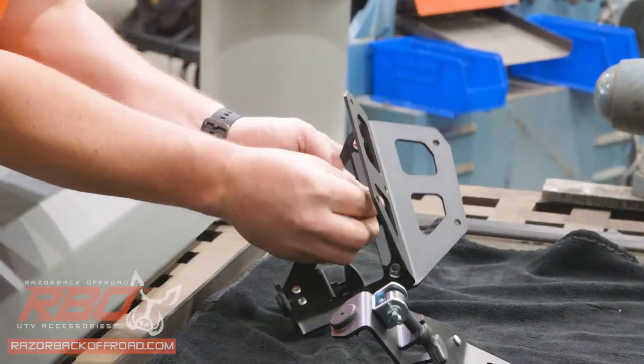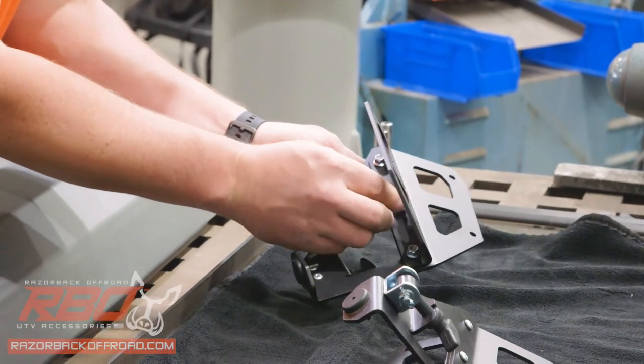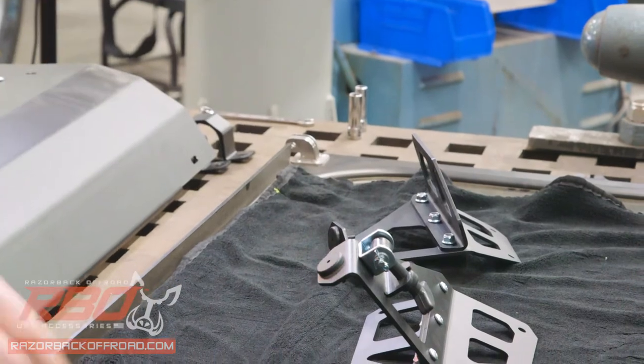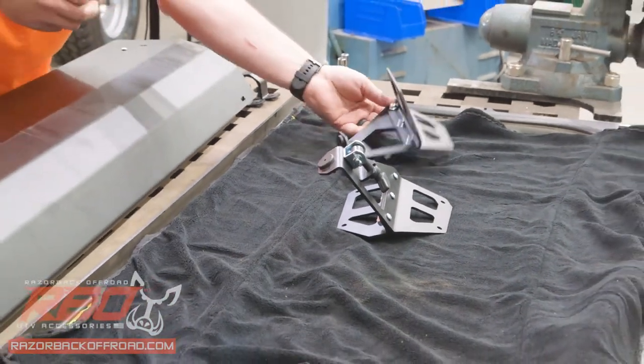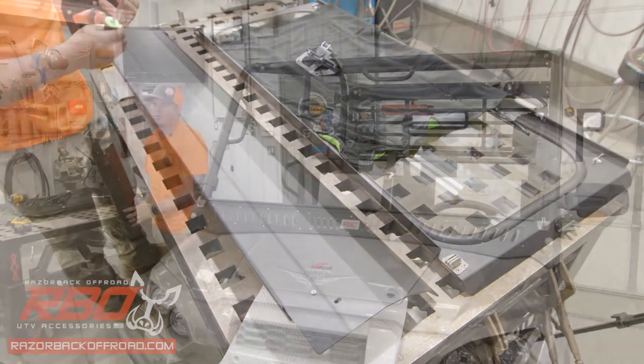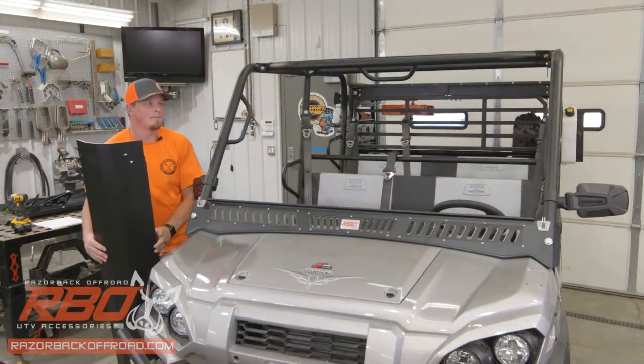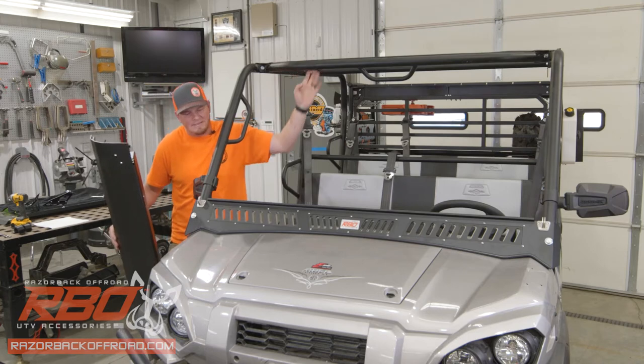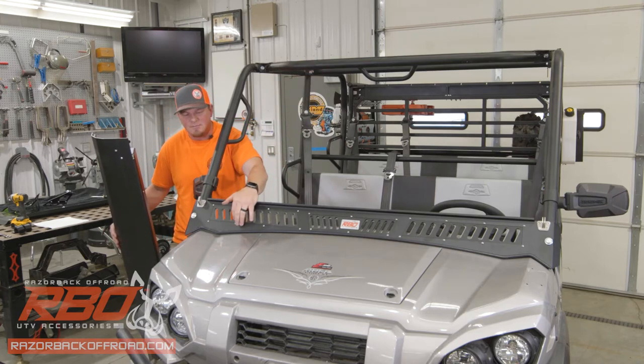Now that we've got these all started, we're going to run back through with our 3/8 wrench and our Phillips screwdriver and get those all tightened in place. Before we place our upper panel, I've already installed the gasket on top of this upper bar — it's the same gasket that we used to place the lower panel.